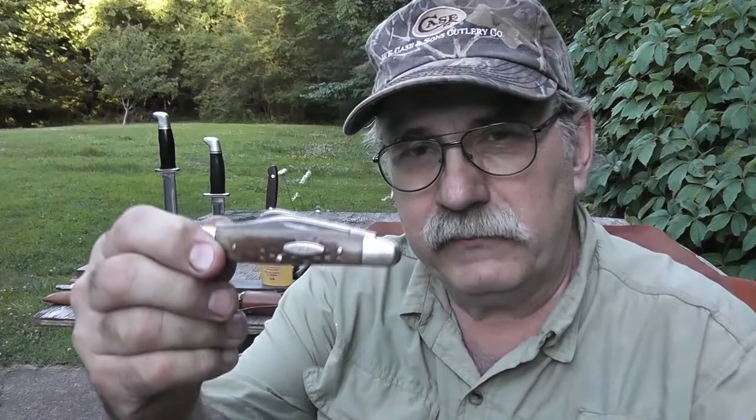The one knife I carry every day is this medium Case stockman — it's a three-blade Case stockman. I work at an automotive shop so this little knife is a very useful tool: opening packages, cutting rubber hose, stripping wire. There are so many different uses for a pocket knife like this. If I don't have it on me it feels like something's missing, like I left my wallet at home. Since I've used it today I'm going to sharpen it and show you how I do it.